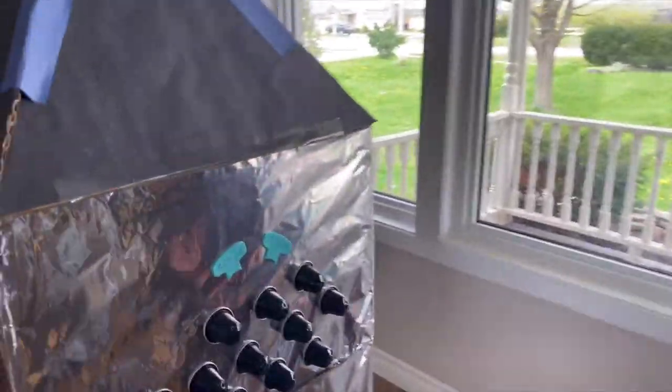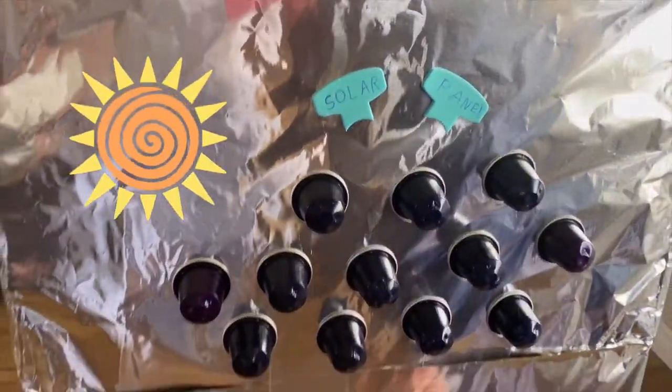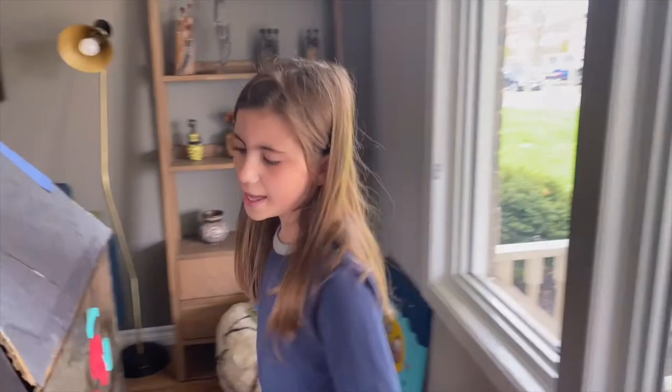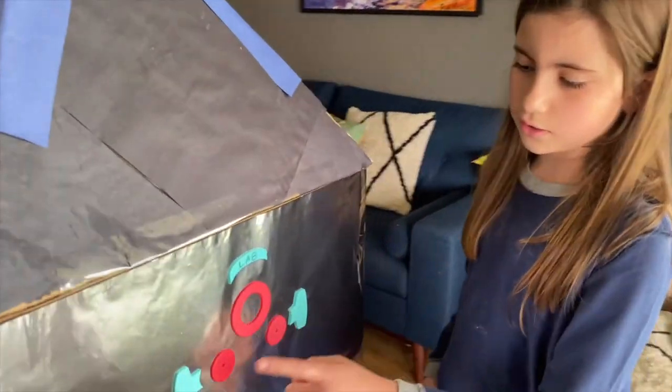And here there's a little solar panel to tell if you're too far from the sun. Over here there's my little lab, so I can do my research on the rocks that I collect from the moon or Mars.